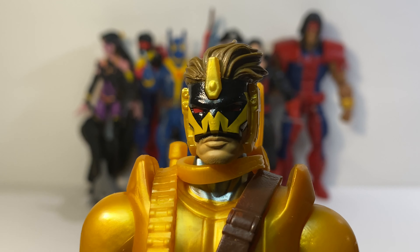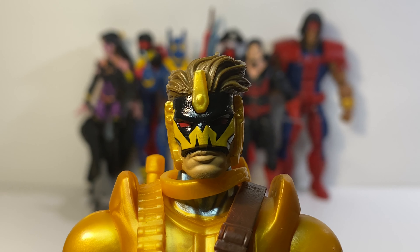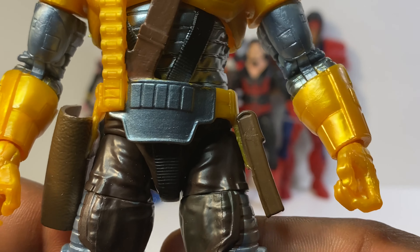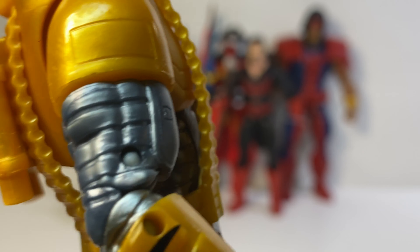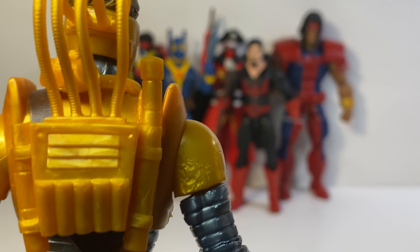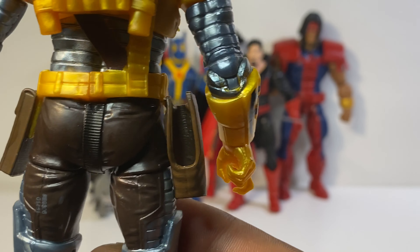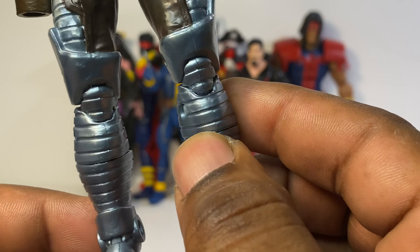There's Maverick — let's get a face shot of this guy. I don't know too much about him beyond what I know from Deadpool. I like the way Maverick looks though — he has a nice uniform, great detail, and he has a backpack with little tubes going from it into the back of his head.